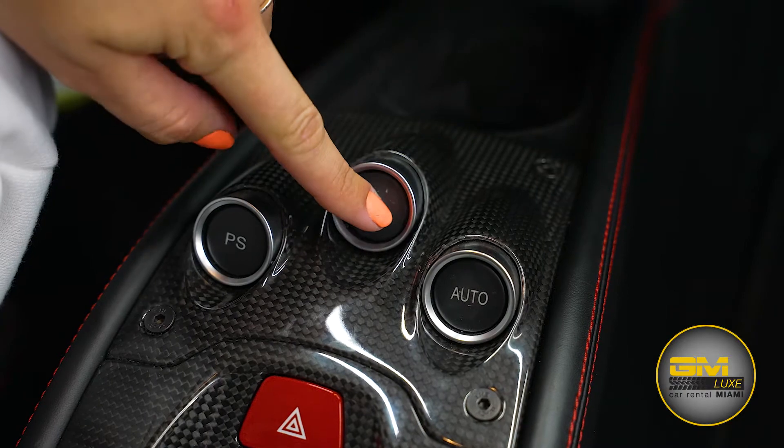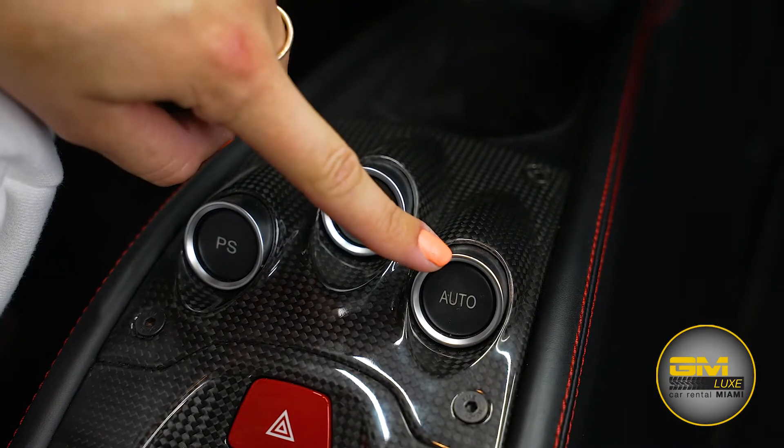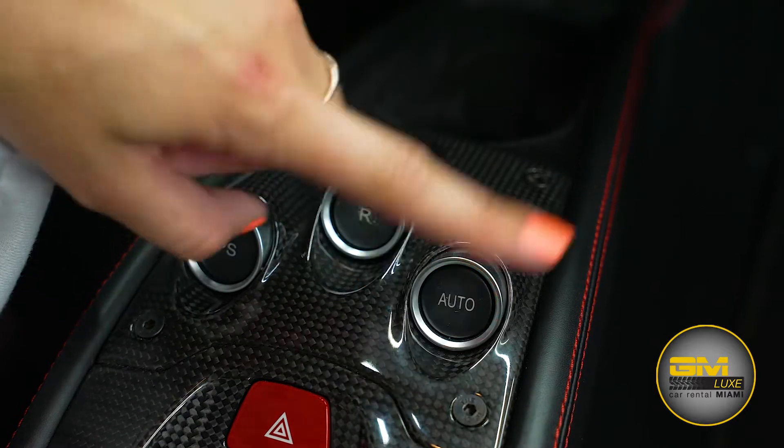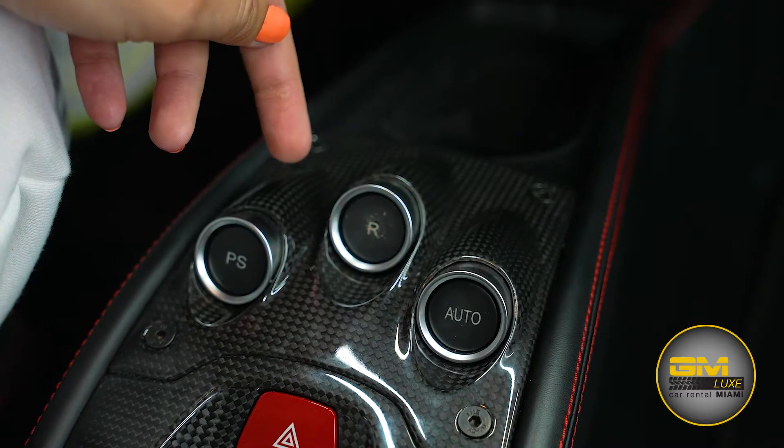Here we have our reverse shift — press it once and the car is going to be in reverse mode. Here we have our auto mode — press it once and the car is going to be in automatic position. Press it one more time and you're going to switch to manual paddle shift.